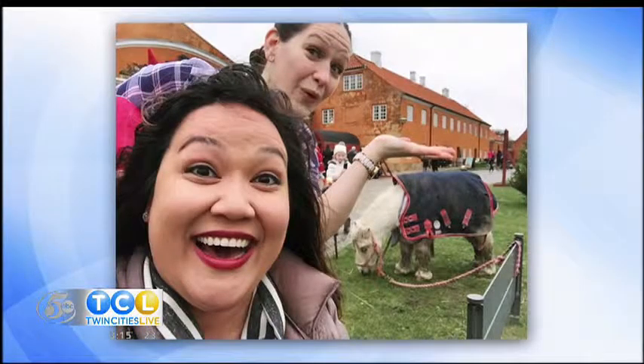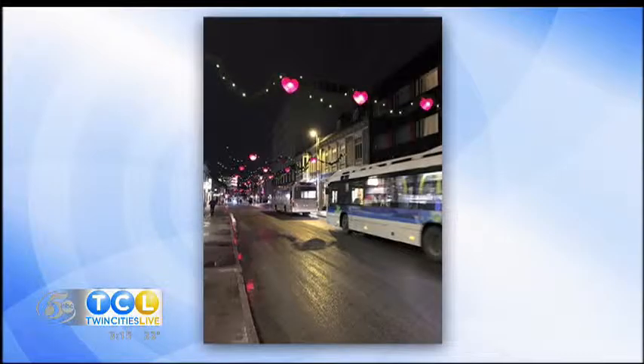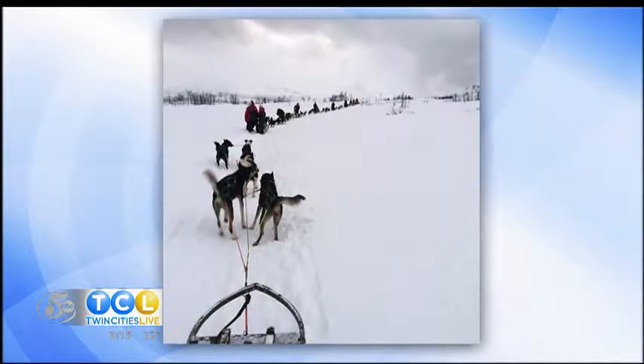Alexis Thompson from MyTalk 107.1 just spent a couple weeks traveling through Norway and Denmark, getting a first-hand look at the true Scandinavian Christmas season experience. She even went dog sledding. She came back with all sorts of creative inspiration, and she is here to share some of her ideas. Hello, Alexis.